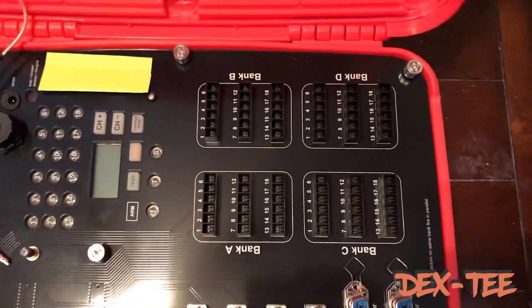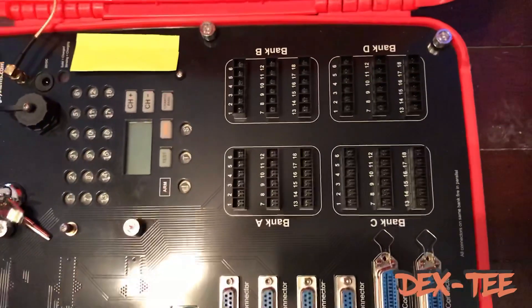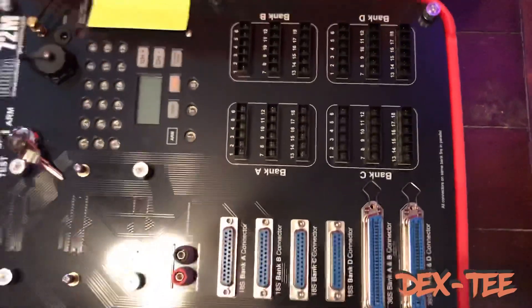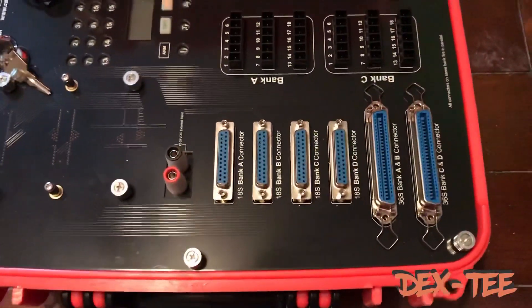I've been an e-match guy for a while, but the price points on these quick plugs — at least at the moment — are very reasonable, and they are very easy to use. What I really liked is an upgrade to this case.